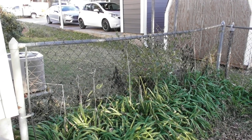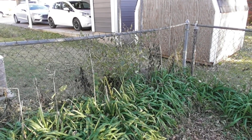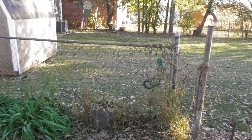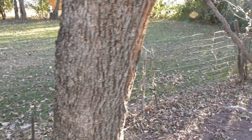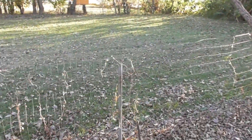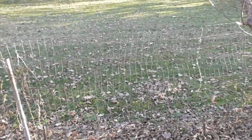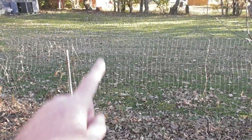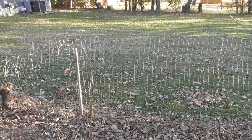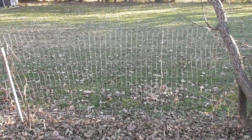Well hello everybody. I'm getting into another project that's probably 15 or 16 years past due — putting in a privacy fence where you see this chain link. It's just kind of mishmash put together, very strange, just random posts and wire. We rescued a husky mix and she has no problem leaping right over this, so we've had to go get her twice so far. We're going to tear all this out and build a privacy fence.